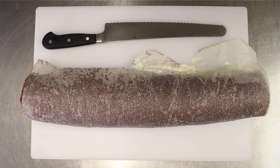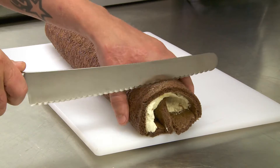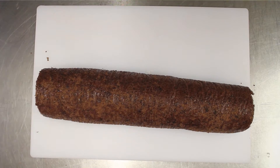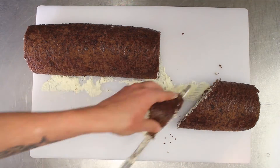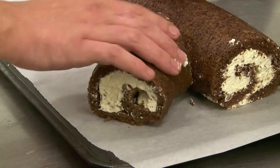Carefully roll the sponge up. Place onto a board and carefully remove the baking paper. Slice off the ends, then a third of the way down cut the roll. On the smaller end, do a 45-degree cut. Place onto another tray and form a log shape.